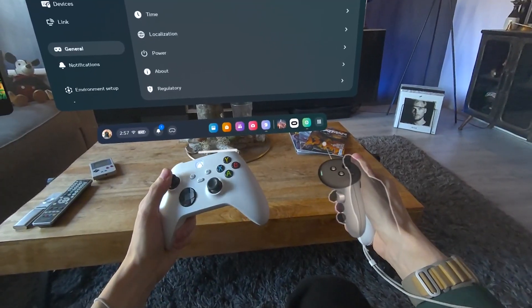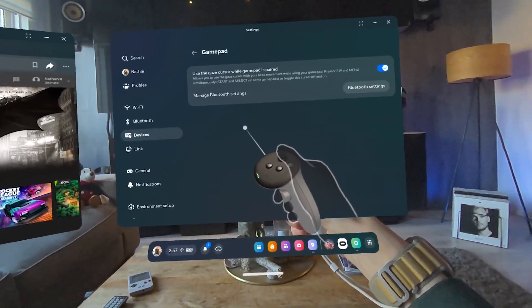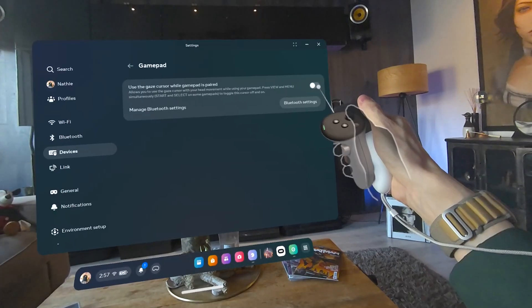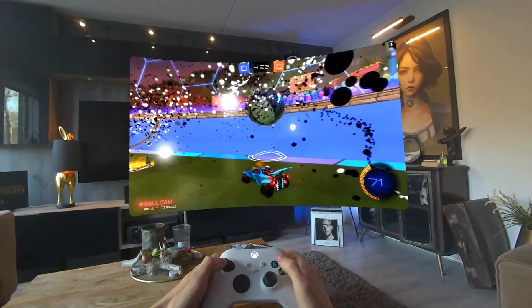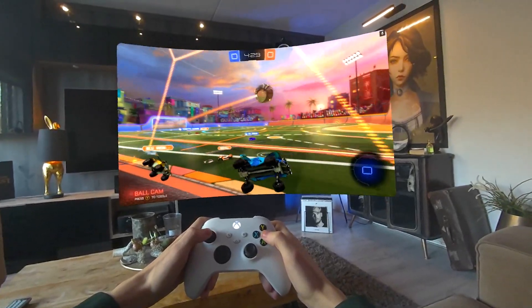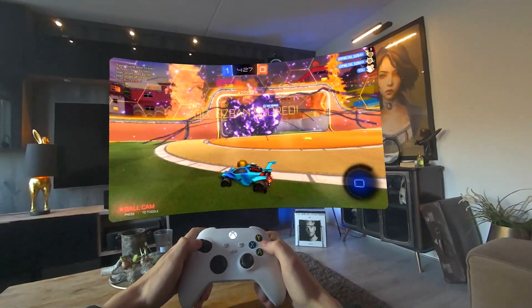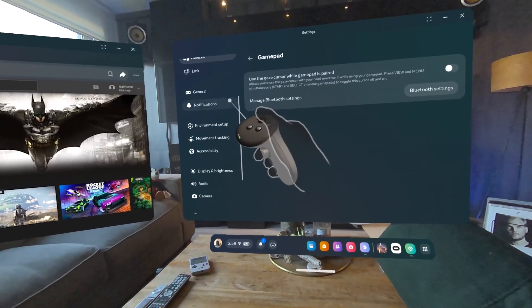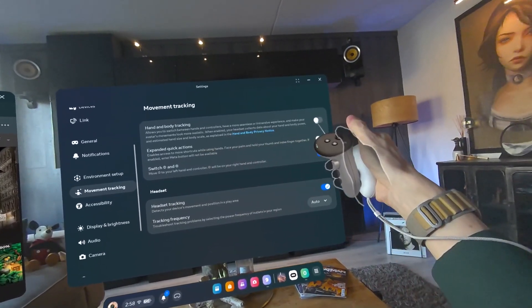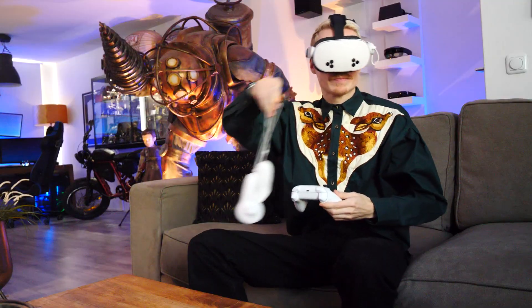Before you dive into a game, don't forget to navigate to Devices, then Gamepad, and turn off Gaze Cursor. This usually activates itself when you aren't using your touch controllers, causing a white dot to appear in the middle of your screen, which can be very distracting while gaming. Lastly, it is recommended to turn on hand tracking too, so you don't always have to reach for your controllers when adjusting things, but that's totally up to you.